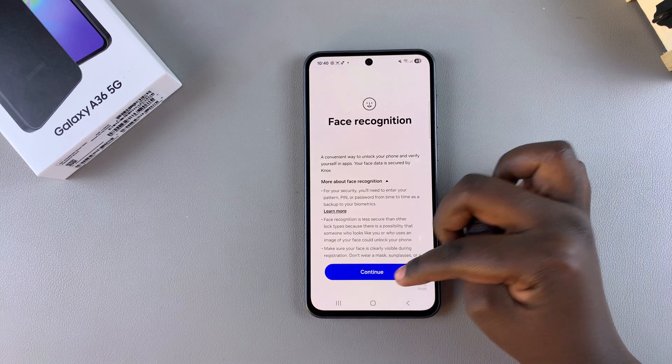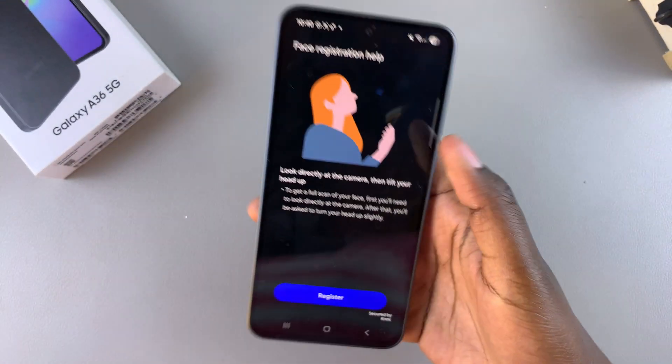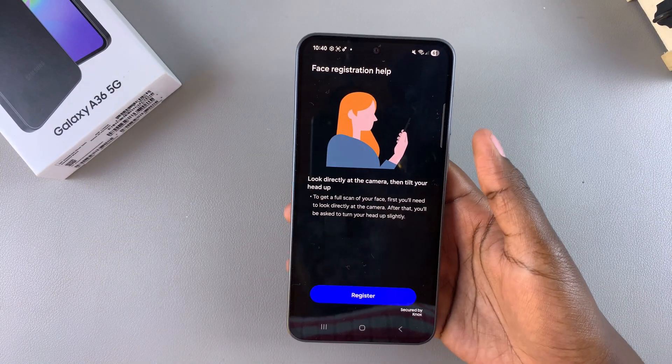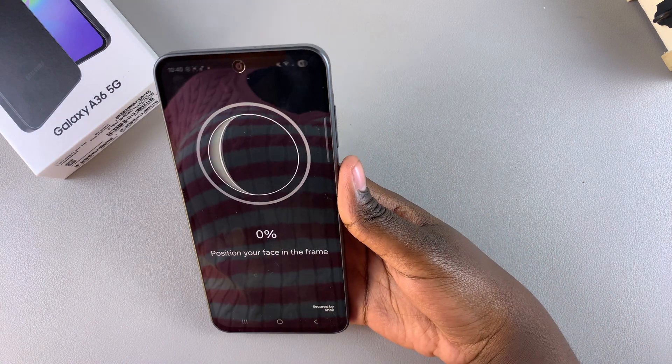Tap on Continue and then select Register. Place your face inside the frame and follow the exact movements it tells you when registering your face. Tap Register and place your face in the frame.